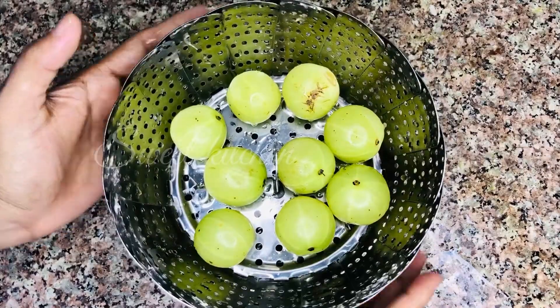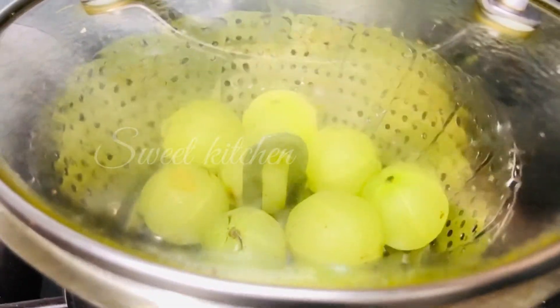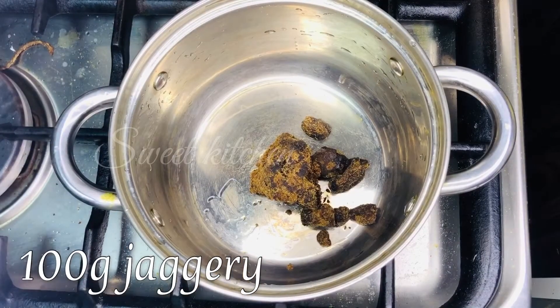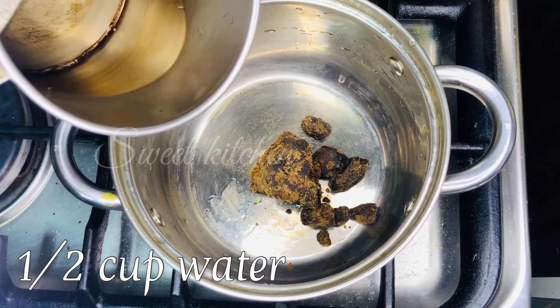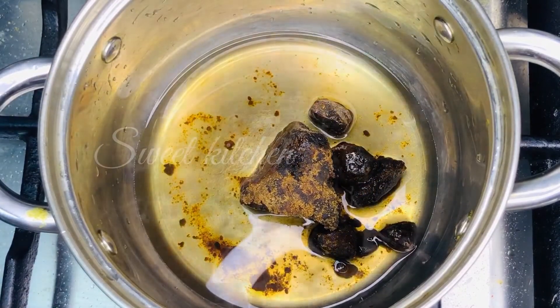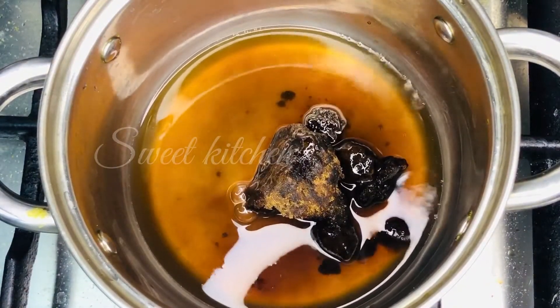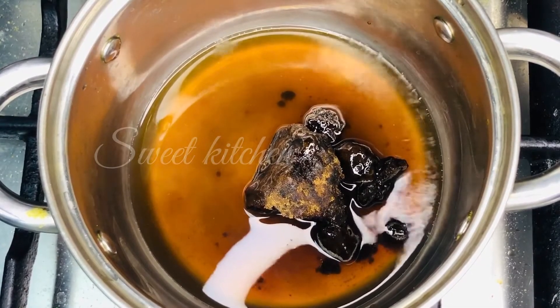I'll put it in steam. The first thing is this picture. It is a picture I use with the Paniya. This is a picture that you can use.